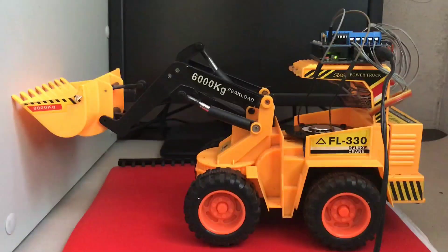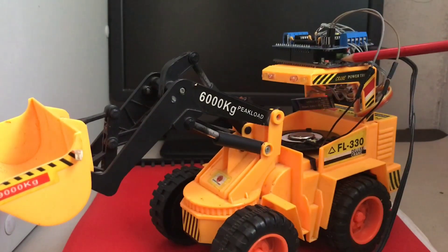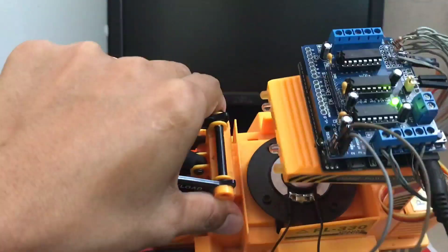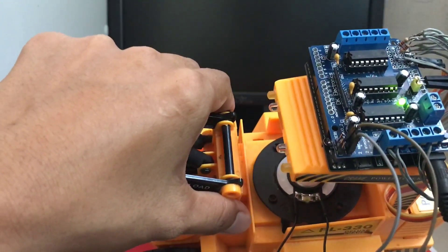In here, I use an Arduino Uno microcontroller board, which is this one at the bottom. And an L293 motor driver shield which can control up to 4 DC motors.